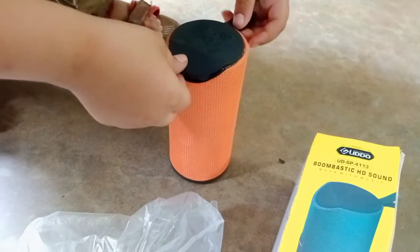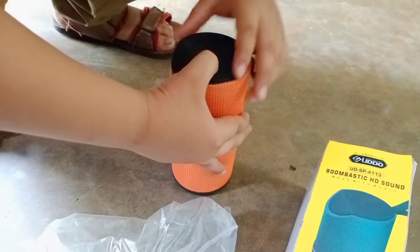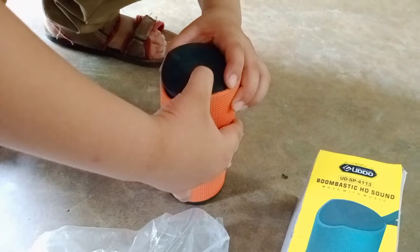Guys, this is a full charge. Let's see how fast it is getting the sound. Welcome to Auto World. Move with music.